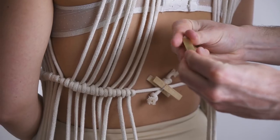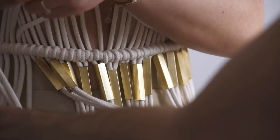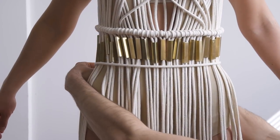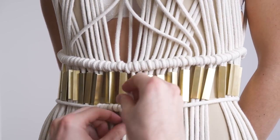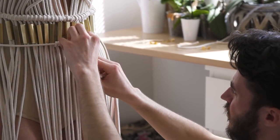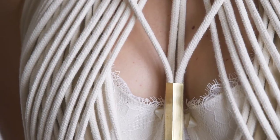Quand on a fini le devant, on s'occupe du dos — c'est exactement la même chose. Avec 100 mètres, voici l'effet que vous aurez dans le dos. Une fois cette étape terminée, on vient enfiler deux brins dans une perle tout autour — on prend une perle et on enfile deux brins dedans. Une fois le tour complet avec les perles, on place la deuxième ceinture en dessous des perles et on renoue chacun des brins de la même manière sur tout le tour. Il faut bien serrer en dessous des perles pour qu'on ne voie pas les deux fils rentrer dans la perle, ce qui rend la construction un peu magique.